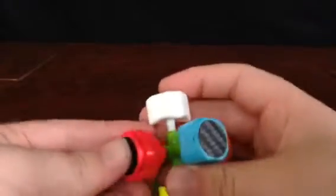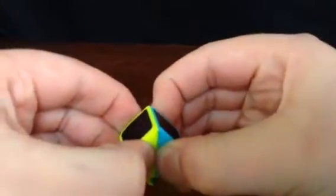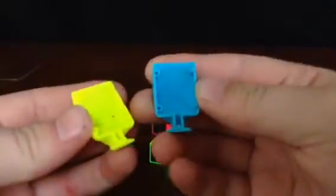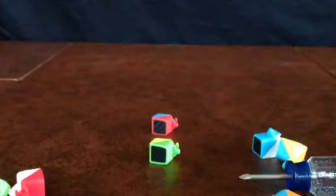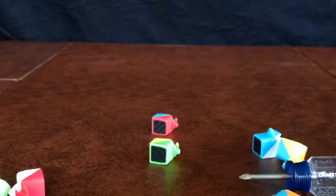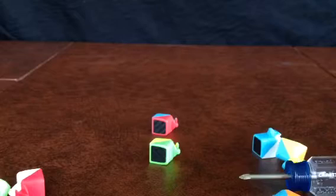If you wanted to, you could actually switch the color scheme on it, because as you probably already know, these pieces come apart and you can put them in any order you want, so that's always nice. It may mess up the carbon fiber orientation though.